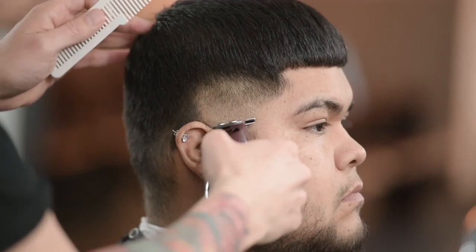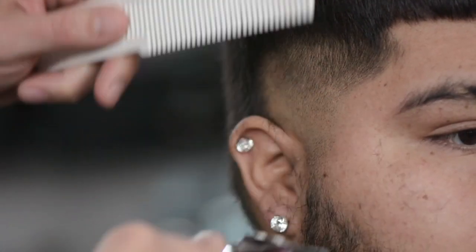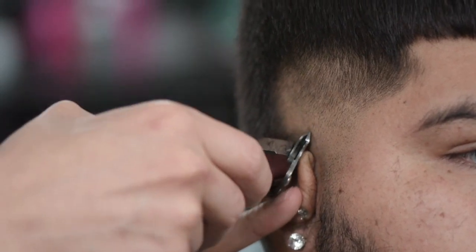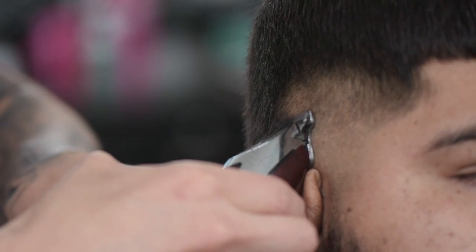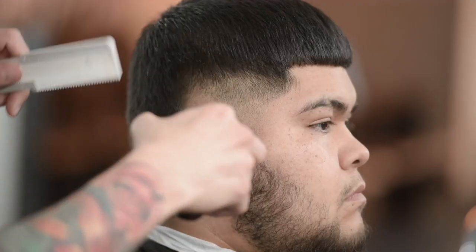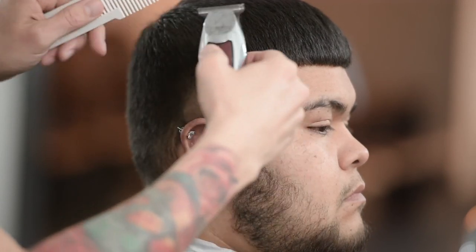Right here on the beard, we're going to turn the blade around and just feather downwards right into the beard. So down below, apply pressure, and as you're going up, angle it backwards and graze the hair above it. And that's how you create that blend.